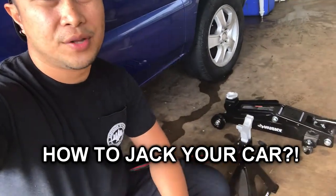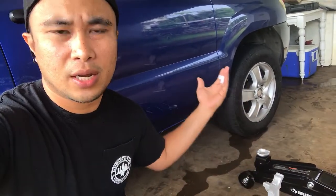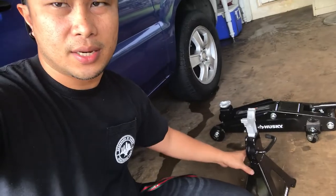What's up guys, today I'm gonna teach you a quick video on how to jack up your car. This advice can help you in the future if you need to learn how to jack up a car. I'm using a three-ton jack and a jack stand, so I'm gonna teach you how to jack it up.